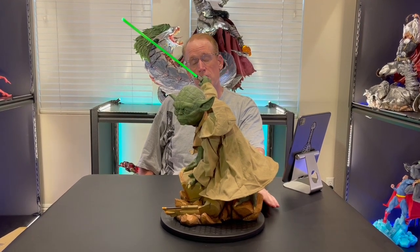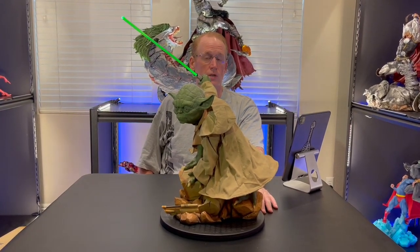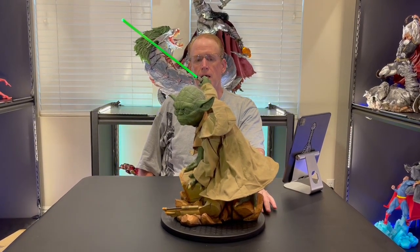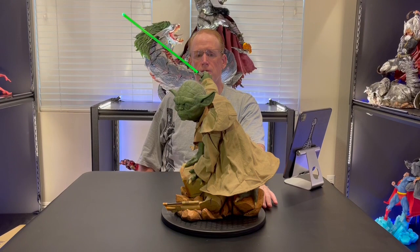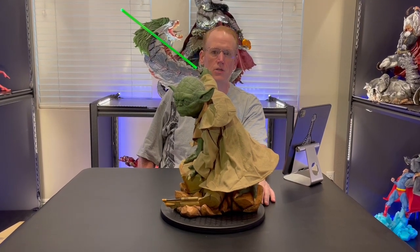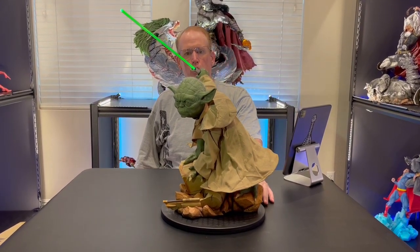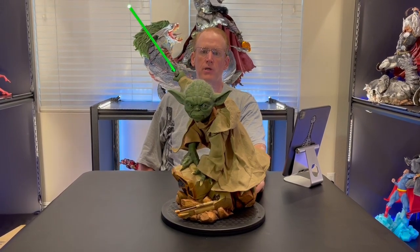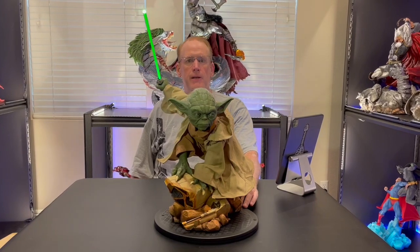Although the Mythos is quarter-scale and would fit in better with other quarter-scale Star Wars statues you might have. I didn't like the look of that one — it's not the classic, wise old Yoda look in an action pose. So I opted for this one and I'm happy that I did. I highly recommend it.